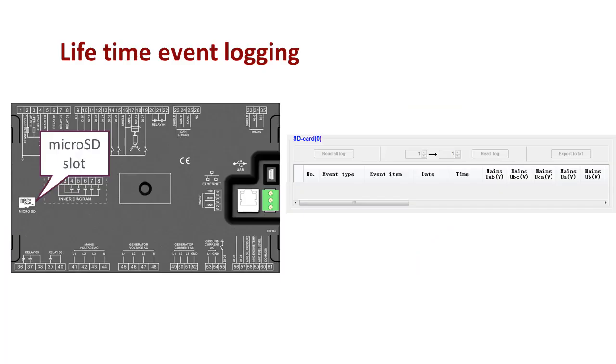Lifetime event logging for detailed troubleshooting and root cause analysis is available. Simply add a microSD card. Sixteen values will be recorded with every event.